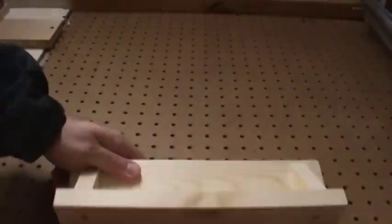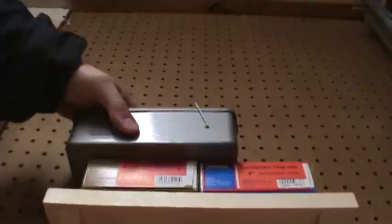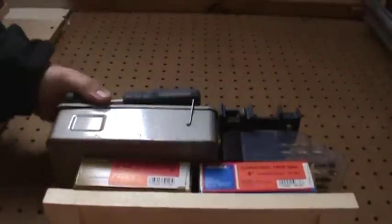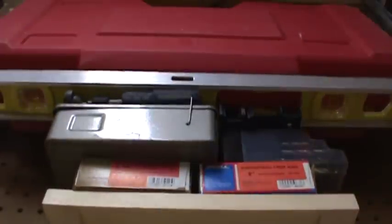I hope you found this video useful. I think if you have any amount of pegboard in your shop, a good shelf or two can be a lot more useful than some of the off-the-shelf pegboard tool holders that you can get at the store. Thanks for watching.